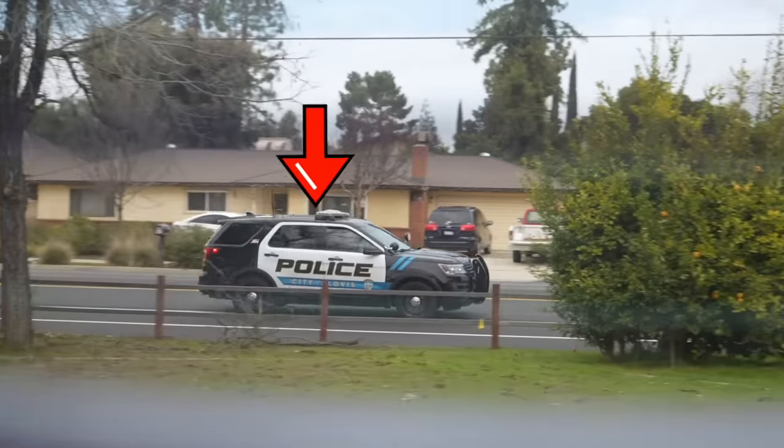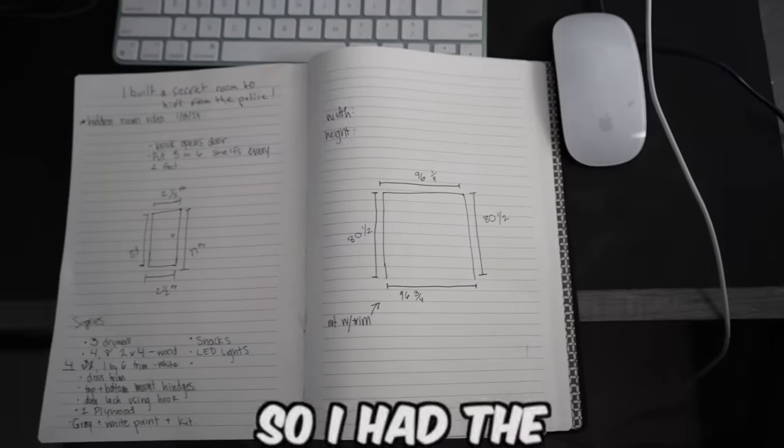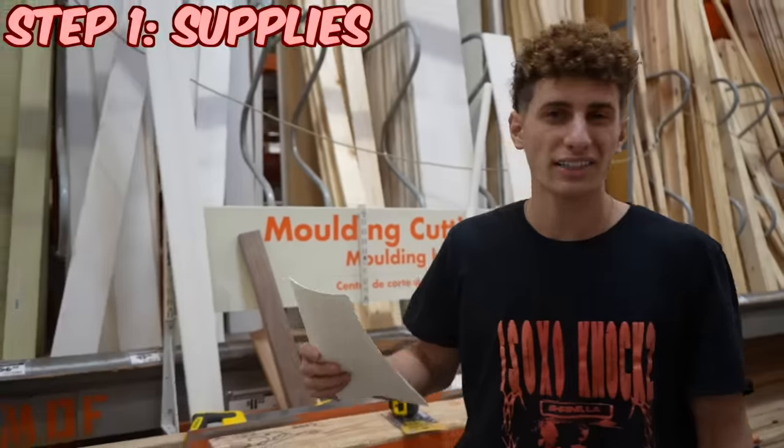So I wanted to find a way to hide in my own house without the police finding me. I figured what would be a better place to hide than in my own room. So I had the brilliant idea of turning my very own room into a secret bookshelf where not even the police can find me.